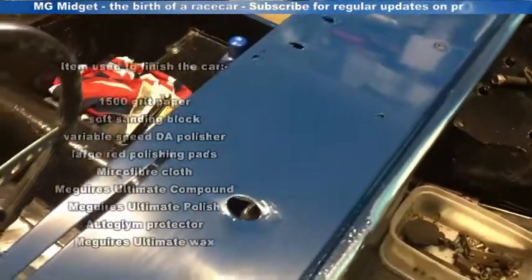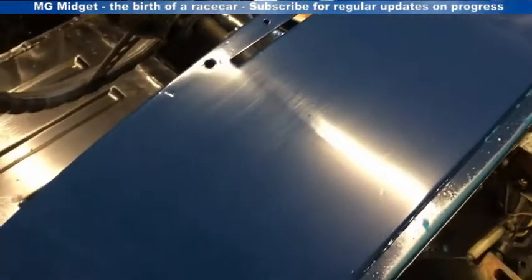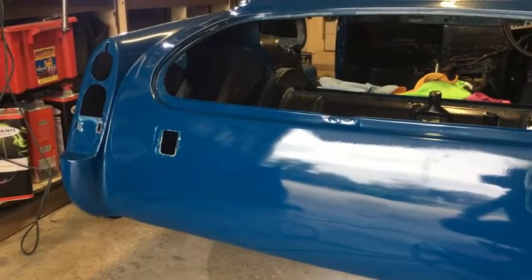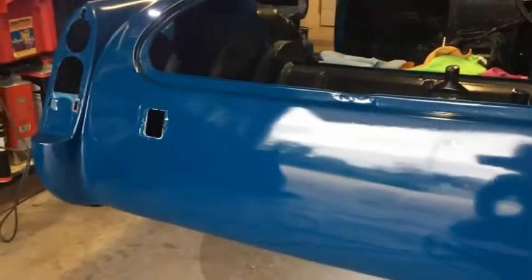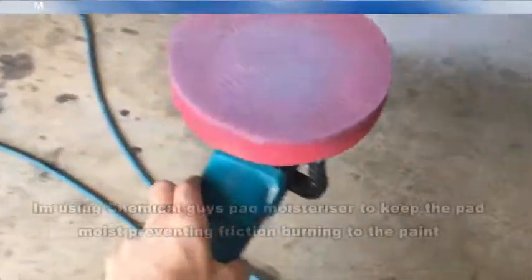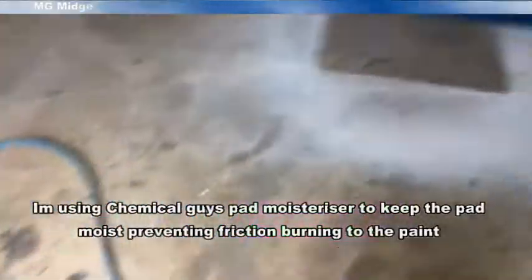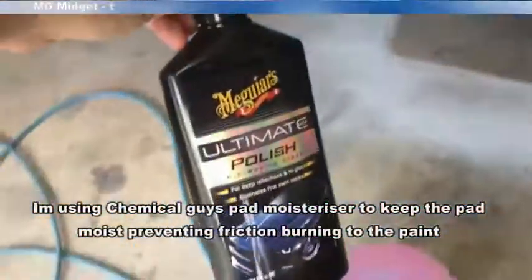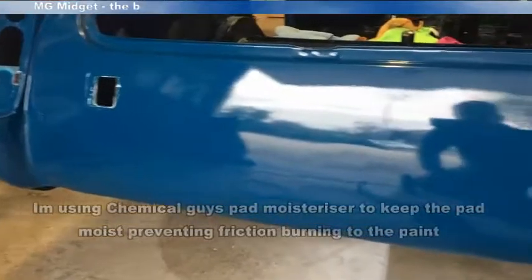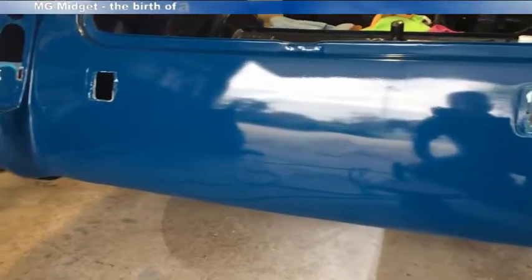After polishing I've spent about half a day running over the bodywork with the dual action polisher with the cutting compound. You can see we've got a nice smooth finish. I've run over the car with polish and a dual action polisher — I'm using a fairly basic polisher with red pads, a foam wetter to keep moisture in the pad, and the Meguiar's Ultimate Polish. I've run over the car once and it's come up well with a nice shine all over, so now we're ready to give the car some protection.